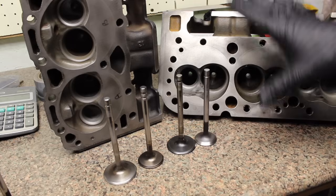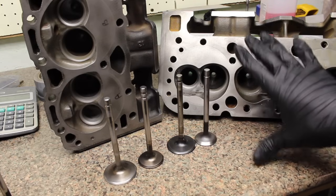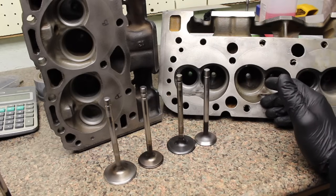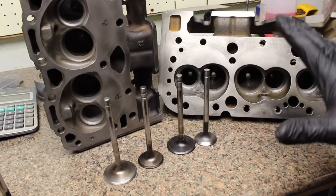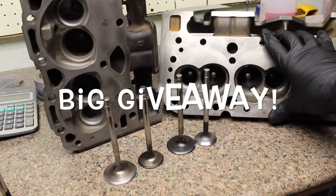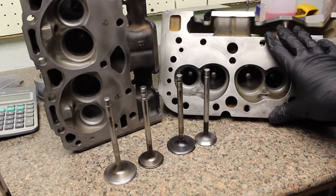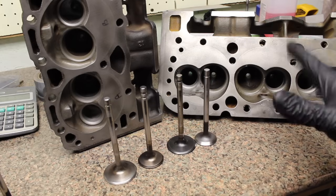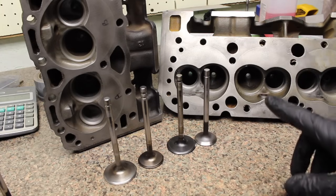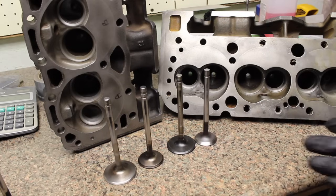What I'm thinking of doing is when I hit 4,000 subscribers I'm going to do a giveaway to one of my subscribers. If you're big into Vortecs, make sure you subscribe because it's not something you want to miss out on if you're thinking about doing Vortec heads. When I hit 4,000 subscribers it's going to be a good giveaway. So hit the subscribe button down below and hopefully enjoy this video.